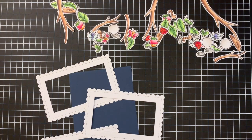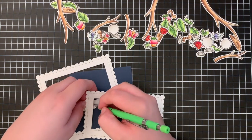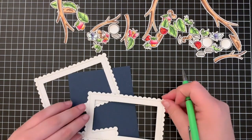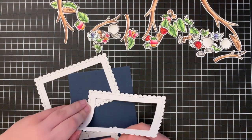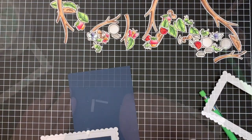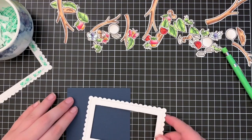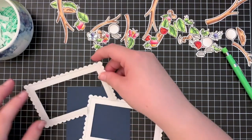Once all the frames were cut out I arranged them onto my navy card front and overlapped them so the two on the left are going to be under the one on the right. I took a pencil and marked out where they overlap on the top and bottom, then used scissors to cut along those pencil lines. I then added foam tape onto the back of each frame and adhered them down into place on my card base.